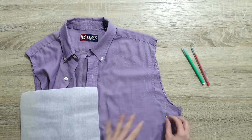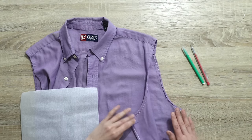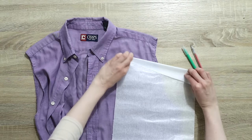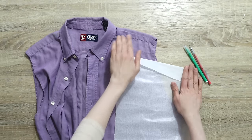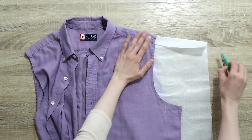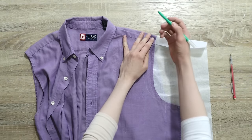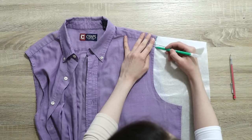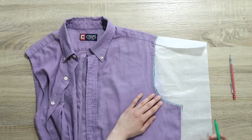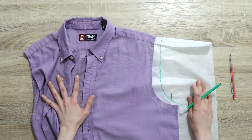Now let's talk about the armhole. I'm going to take a piece of drafting paper and unpin a couple of pins at the top so I can slide it in. First I want to make sure I fold it in to adjust for the shoulder slope. Once that's in, I'll take my water-soluble marker — in your case that could be a pencil — and trace the outline of the armhole as it currently is. Once done, I'll also mark the position of the new side seam, and then take it out.